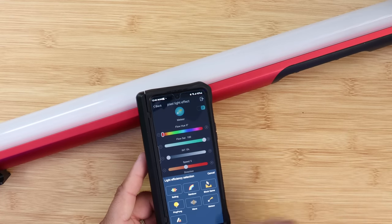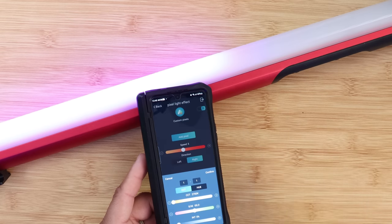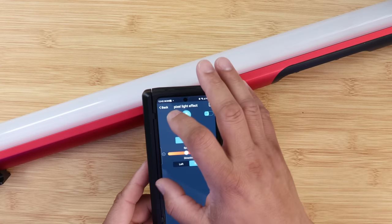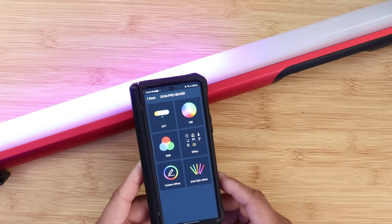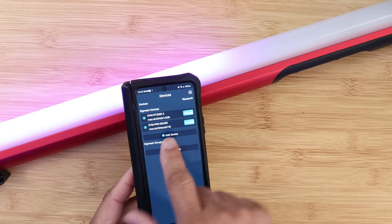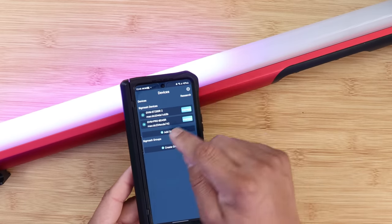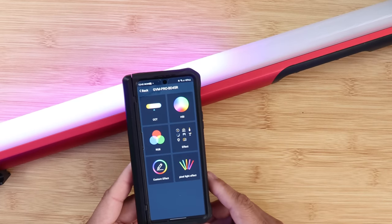You can also go into custom pixel and add your own custom pixel settings, which is really neat. I turned it off and back on to show you. I highly recommend downloading the GVM app when you buy this light — it should pop up by itself once connected, and you just click on it. Really simple and easy to do.